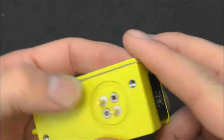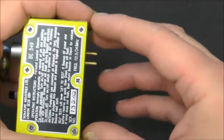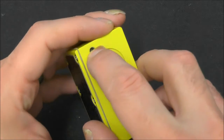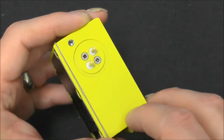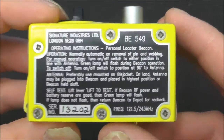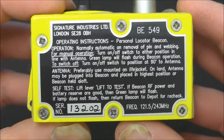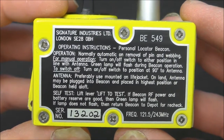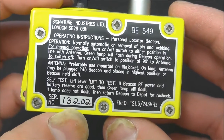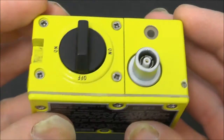On the bottom, these will be the battery connections. You would normally have a battery which fits on the bottom, and these are probably where the battery secures. On the back we've got Signature Industries Limited, London — as I said, this is made in the UK. We've got a serial number which is individually hand-written, and the frequency is noted there as well.